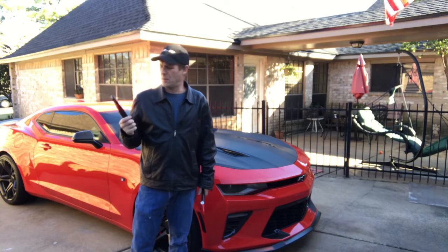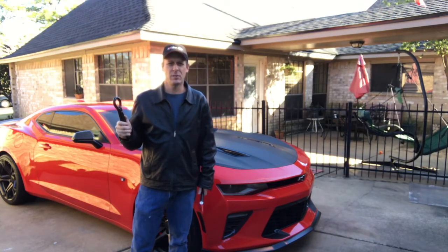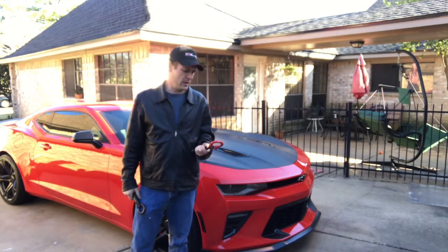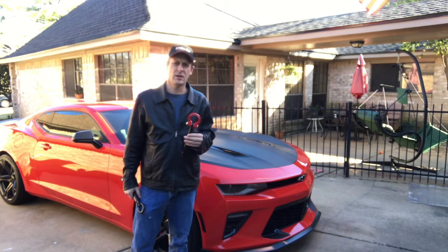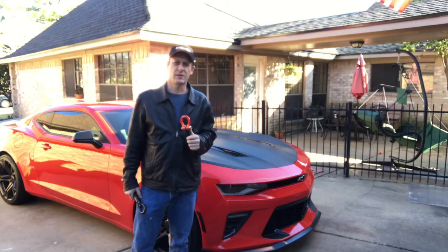Looking at replacing that stock, bulky, overweight, and plain ugly tow hook that came with your 6th Gen Camaro? I'm James, The Online Car Show. Today we're going to be reviewing and installing a Featherlight Tow Hook from ZL1AddOns.com. Without hesitation, let's get started.